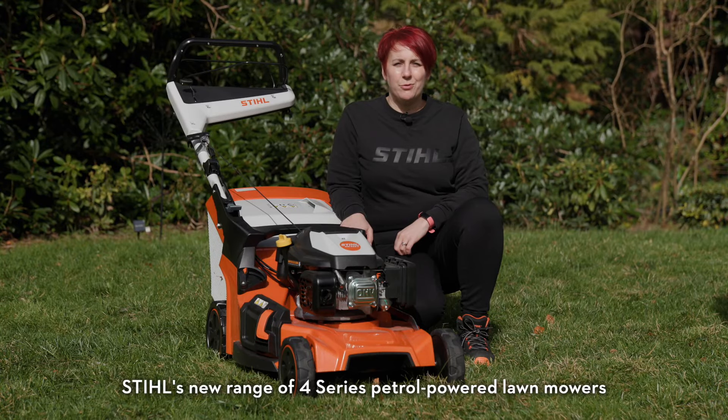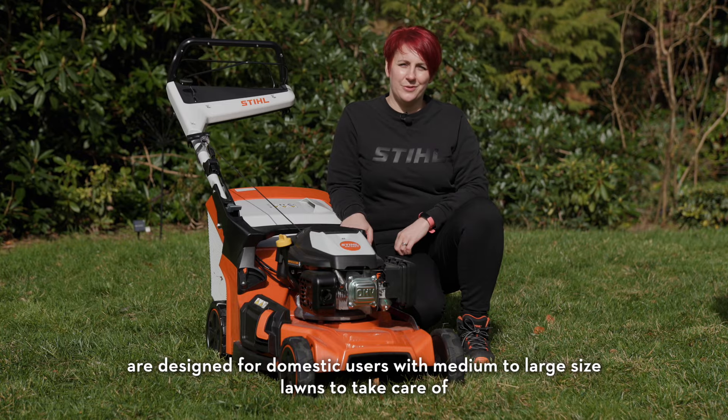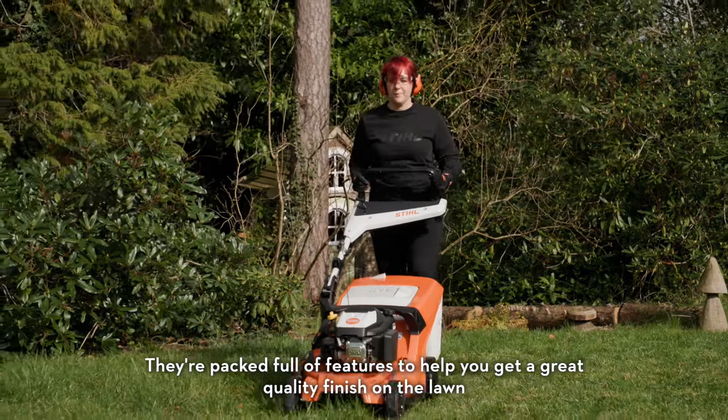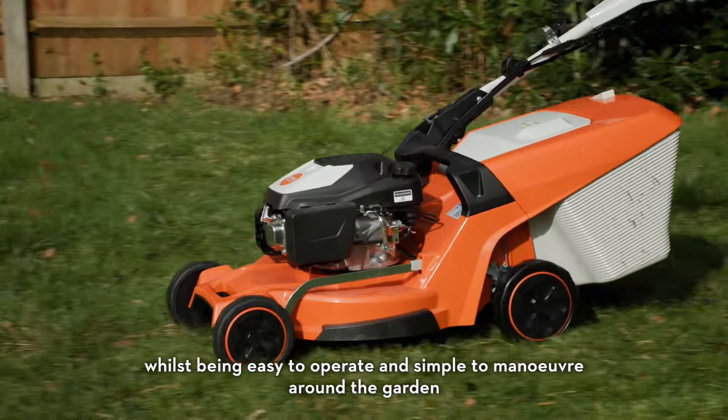STIHL's new range of 4 Series petrol-powered lawnmowers are designed for domestic users with medium to large sized lawns to take care of. They're packed full of features to help you get a great quality finish on the lawn, whilst being easy to operate and simple to manoeuvre around the garden.